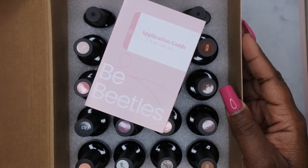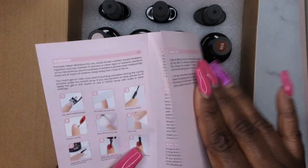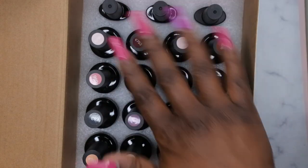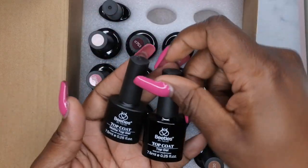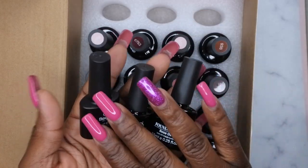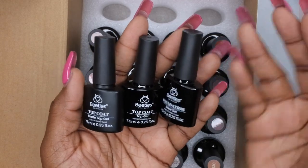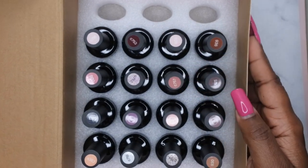Look at all these beautiful polishes! It does come with an application guide — if you're new to gel polish, definitely take your time and read through it so you know the proper way to apply. First we've got a matte top coat from Beetles, then a regular glossy top coat, and also their base coat. These are some of my holy grail products. I love that Beetles products are super affordable and available on Amazon.